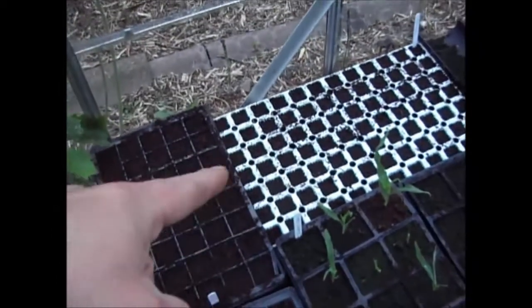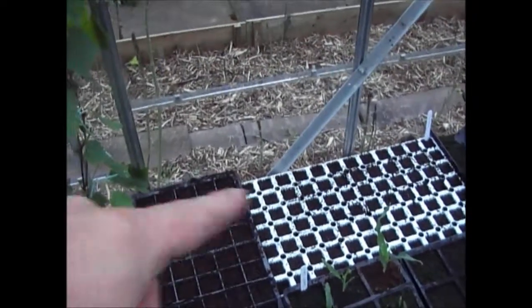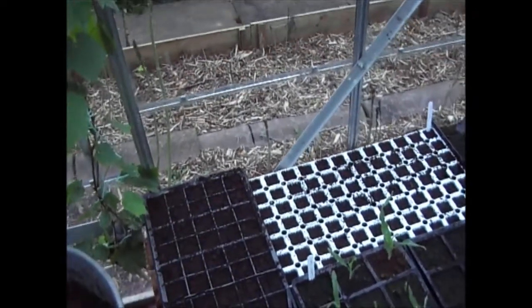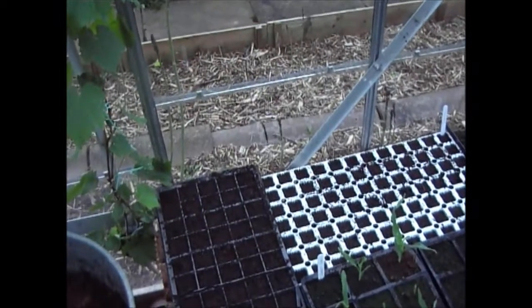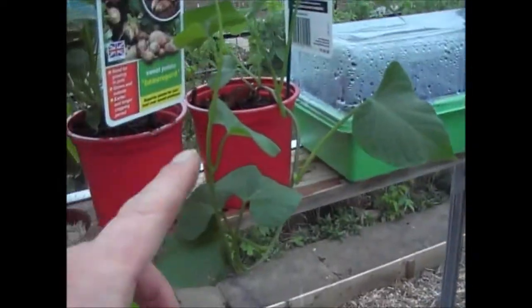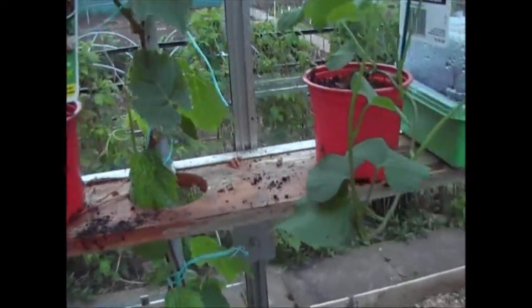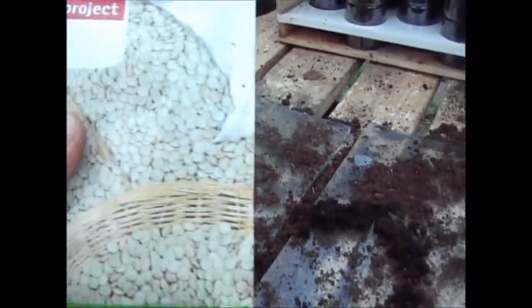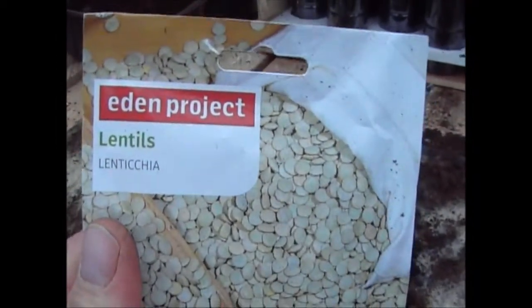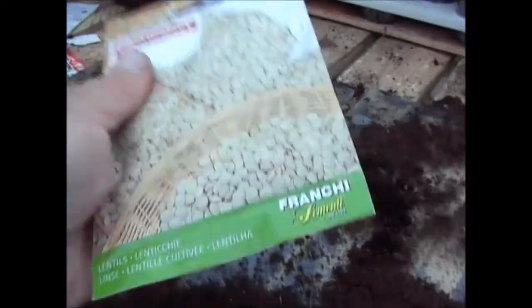Those are the chickpeas you saw in a previous clip. I'm going to be doing two or three plants this year that I've never grown before — the first is chickpeas, which are quite an ornate plant and obviously you get the chickpeas at the end. I'm also going to be doing sweet potatoes, where it's nice and warm, and some lentils as well which I've never grown before. These need to be soaked in water before I set them — these are French seeds.